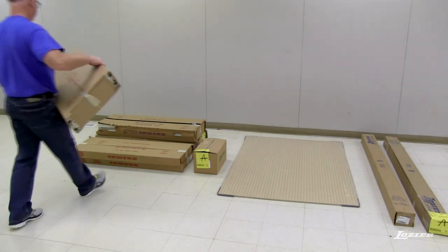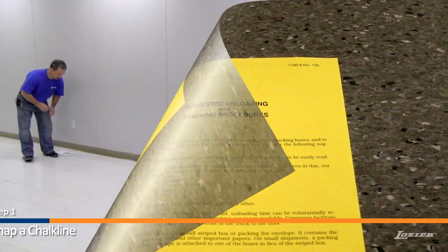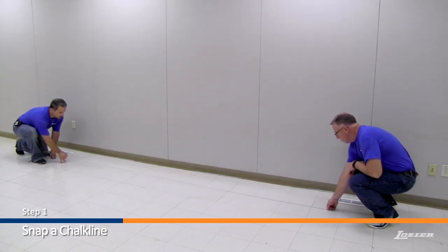To begin assembly, first stack the cartons as suggested on the gold instruction sheet. Step 1: Snap a chalk line on the floor for the desired location of the base fronts. Please note the decks will overhang the chalk line by 3 inches.